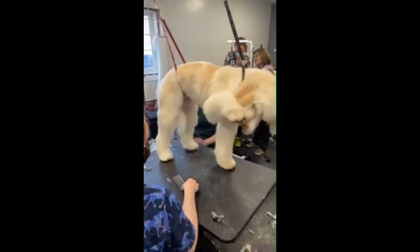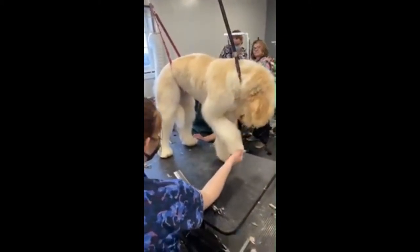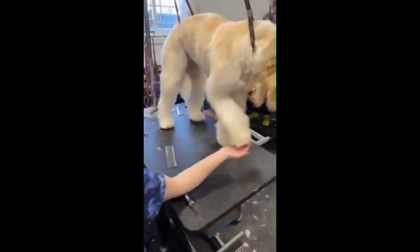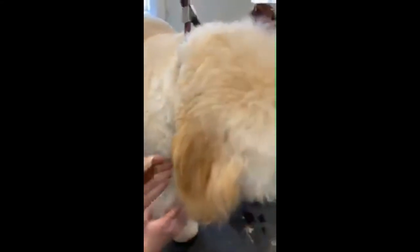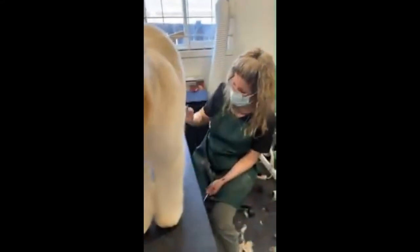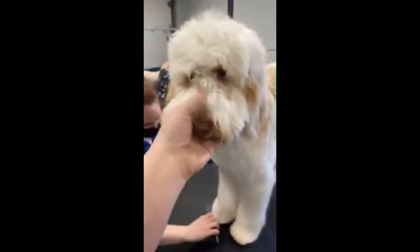I know mastering doodles can be such a difficult thing for so many groomers, and the key to mastering doodles is the prep work. Bathing and drying them properly so that we can get a comb through every part of them — which these girls did — and then these dogs are just amazing.